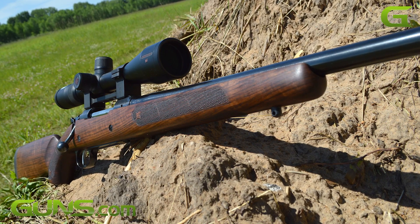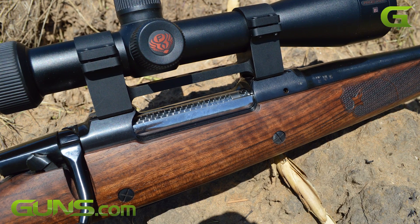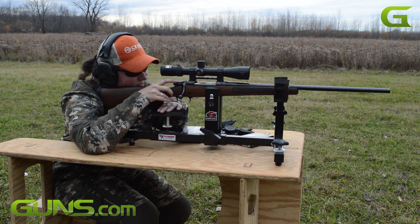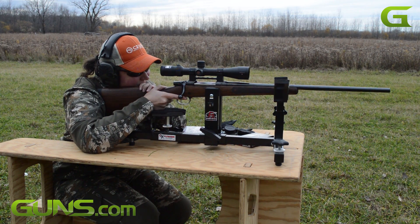For our review, we mounted a Nikon Pro Staff 7 in 4x16x42 for our accuracy testing and hunting. Our range only went out to 500 yards, and we did fire a variety of premium ammunition.